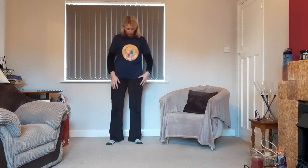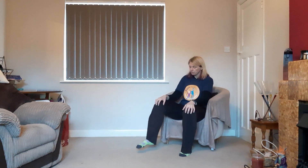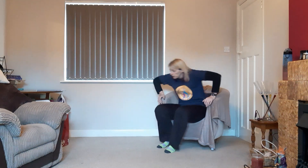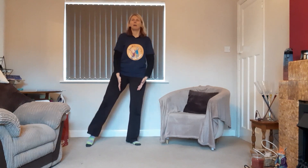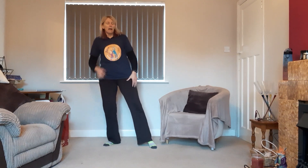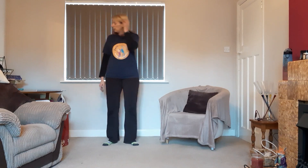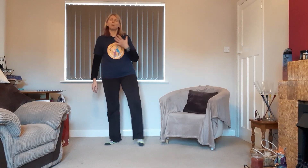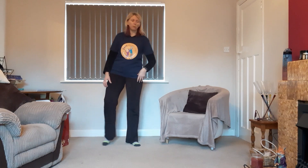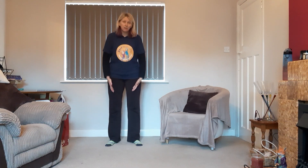Now down to the legs — some side taps. Nice and gentle, give me a pointed toe and tap that foot out to the side. If you're seated, same thing, but don't go out too wide — stay within the width of your chair. Whether seated or standing, we're not bringing the feet back together. Keep that nice wide hip-width stance — imagine you're on train tracks, stay on the track. It doesn't matter how big or small your side step is; it's just about getting the hips, ankle, and knee warmed up. Heart rate should be coming up a little.